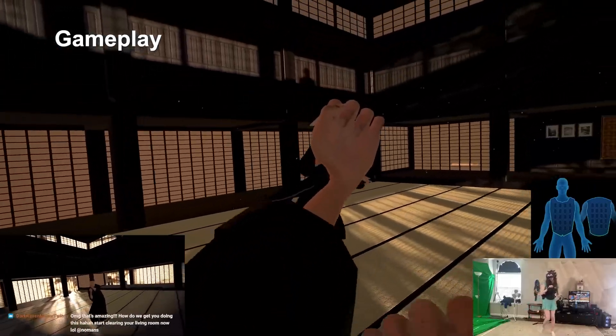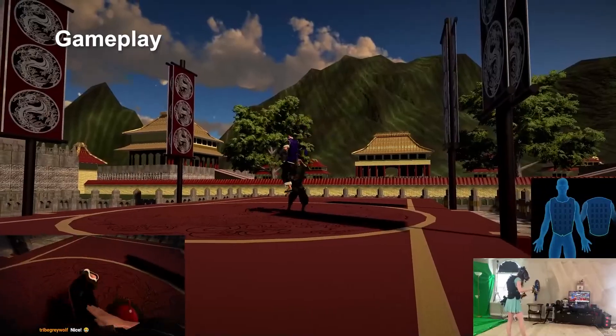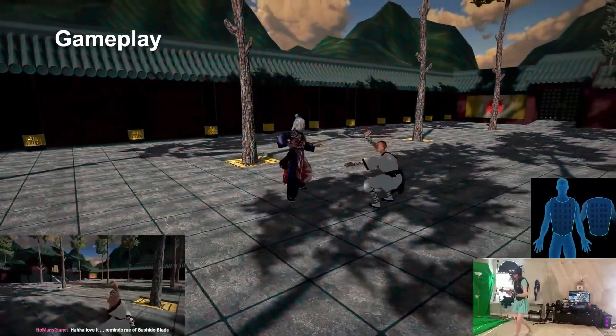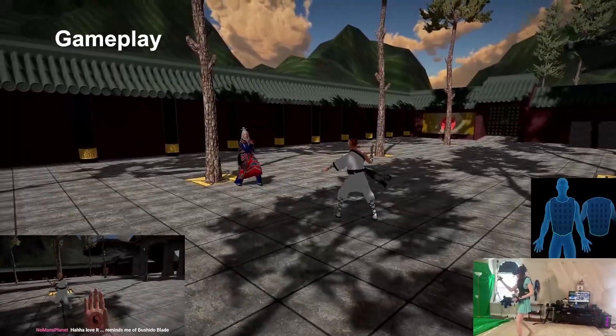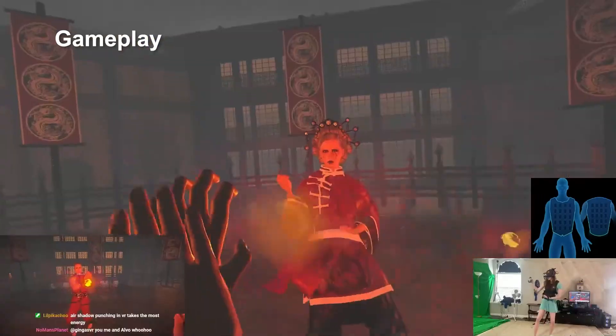So first and foremost, this is an arena fighting game, but it's different than other VR fighting games you may have tried before. This is focused almost entirely on hand-to-hand martial arts type of combat, including physics-based hits, blocks, kicking, and even special moves similar to something like Mortal Kombat.